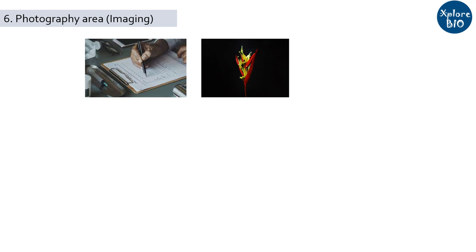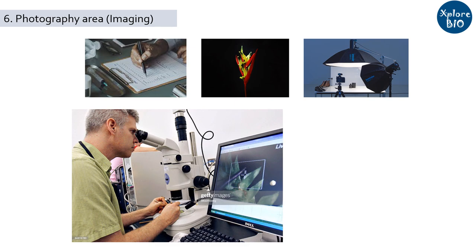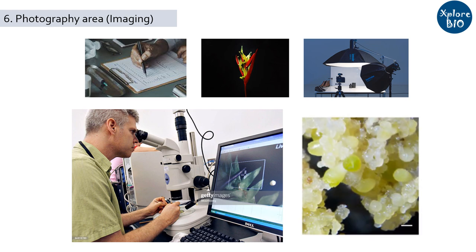Next is the imaging area. For developing novel protocols for plant tissue culture, you need lots of experimentation and a record of everything. For example, to check the superiority of one nutrient media over another or to see the effect of different types and concentrations of growth regulators on regeneration efficiency, you may need to take pictures of the plants, roots and various growth stages. The area should have suitable lighting and proper background for imaging. You may also need a microscope to observe minute changes such as embryogenic calli. Without good images and proper records, protocols and papers are not publishable in good journals.